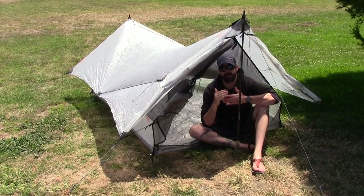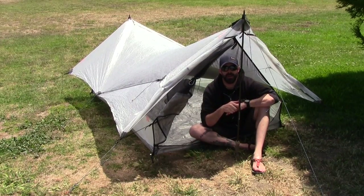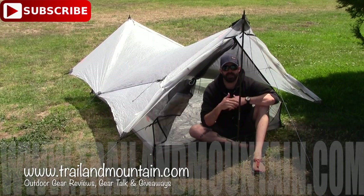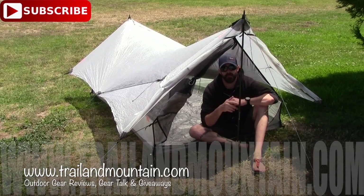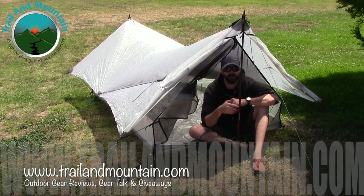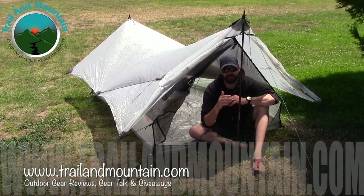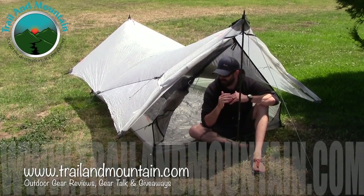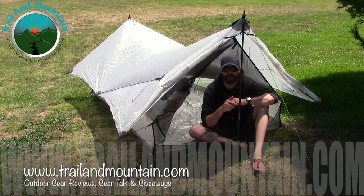If you guys have any questions or comments about the Echo 2 from Hyperlite Mountain Gear, please leave those down below and I will get back to you as quickly as I can. Also please like, share, and subscribe — it really means a lot when people subscribe to my channel and like what I have to say about the gear I'm testing. I'm also going on the John Muir Trail this August from Horseshoe Meadow outside of Lone Pine all the way to Yosemite. It's going to be just under 250 miles with some great friends, and this tent may be coming with me.